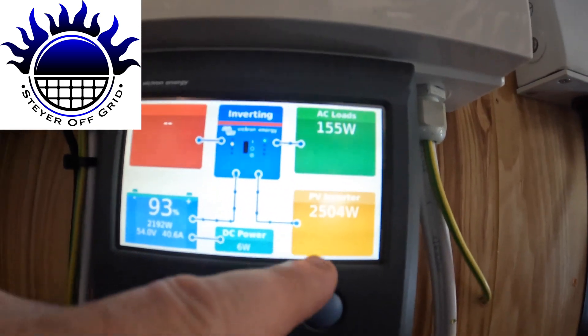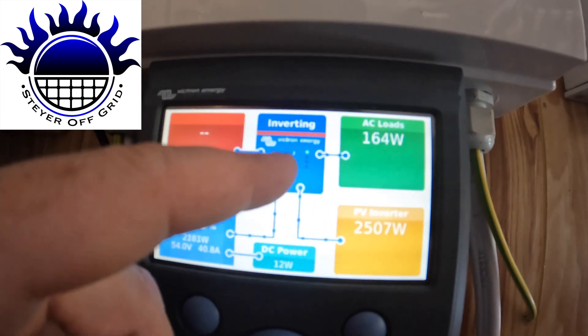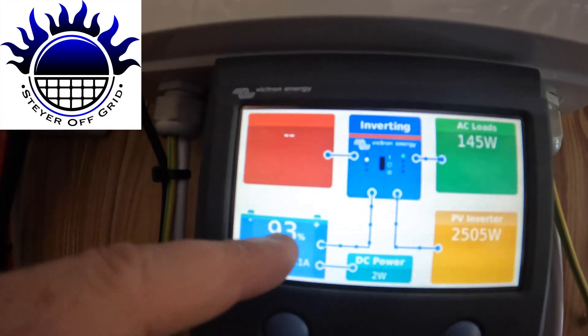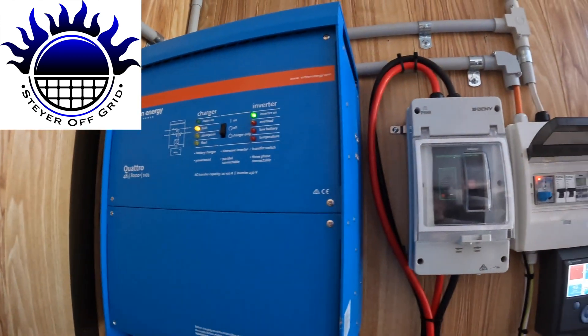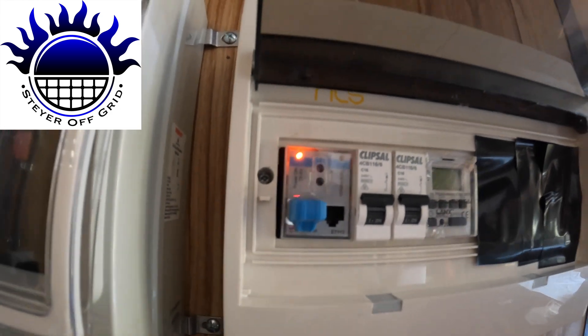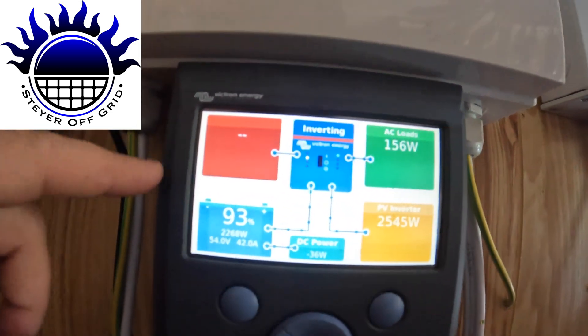You can see here: PV inverter — that's the SunGro outside — it's producing 2,500 watts. We've got 160 watt loads, it's inverting, going to the battery. Battery's at 93%. From the battery we've got DC power going to this board. In between the SG-8K-D and the Victron Quattro is a power meter, connected by Bluetooth and a USB cable into the Color Control GX.